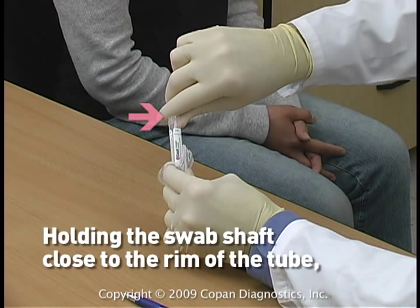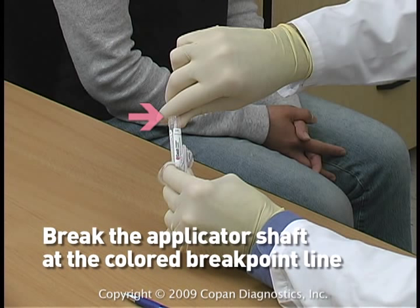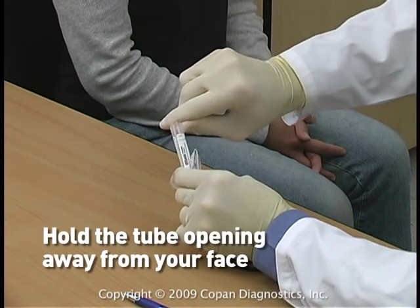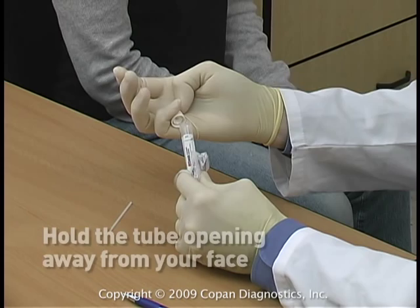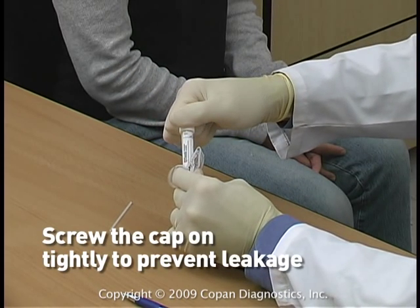Holding the swab shaft close to the rim of the tube, break the applicator shaft at the colored breakpoint indication line. Hold the tube opening away from your face. Screw the cap on tightly to prevent leakage.